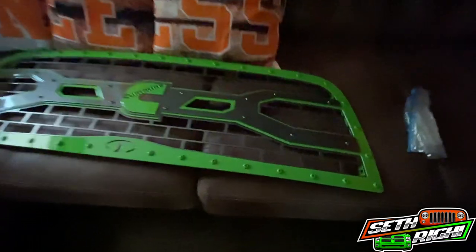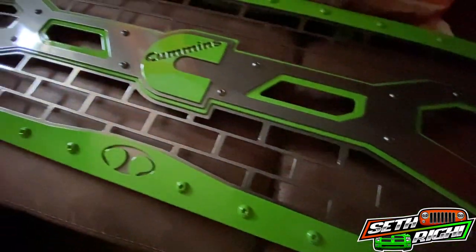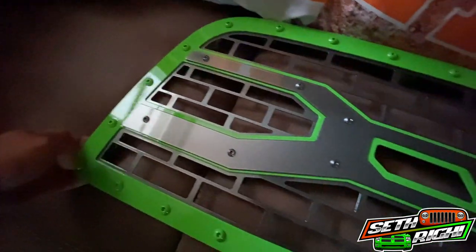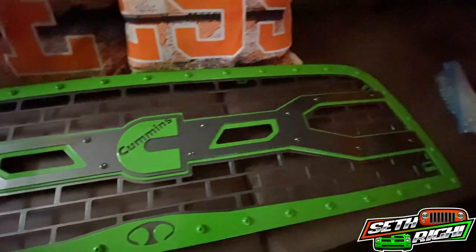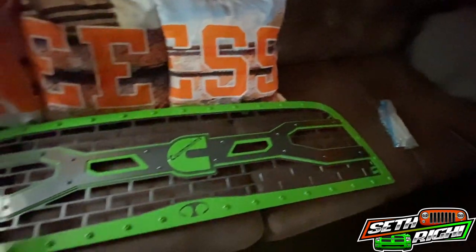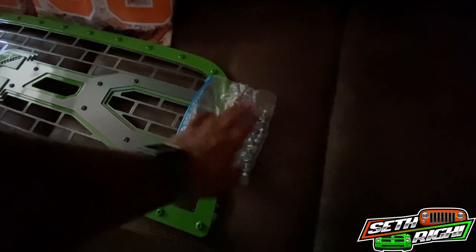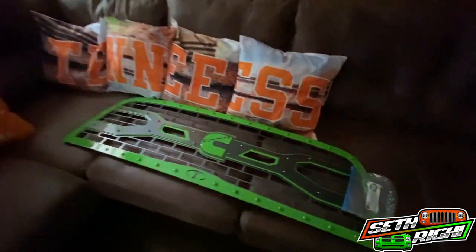If you follow me on Instagram it's already been posted. I've got it here in the house laying on the couch, and man, this thing turned out really awesome. It matches the wheels exactly. We're going to install this thing — just want to give you a look. Got all the hardware here, got a little trimming and cutting we'll have to do.